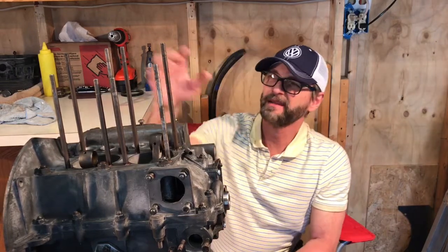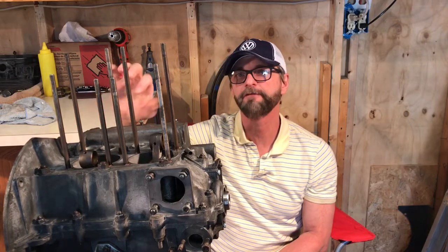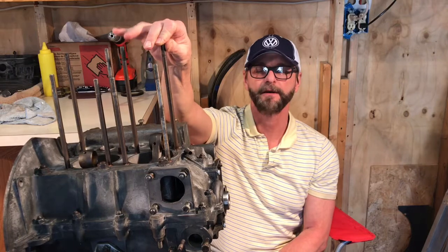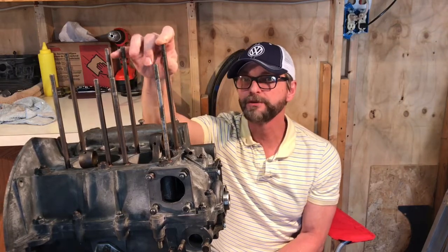If you buy a new set of these, they can be in the ballpark of maybe fifty to seventy dollars depending on which ones you buy. The least I've seen them is around fifty-two dollars, including washers or not, at jbugs.com. In my case I reused mine because they were fine.